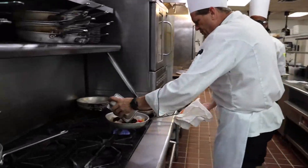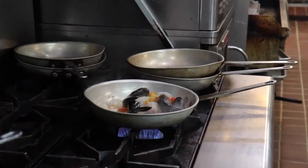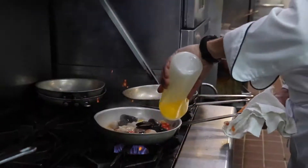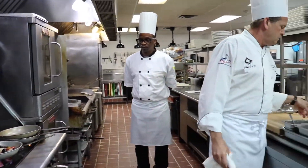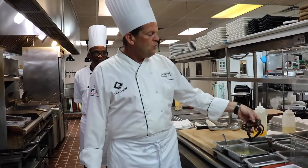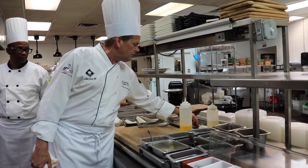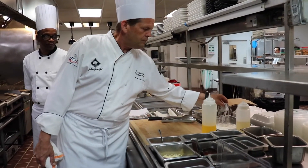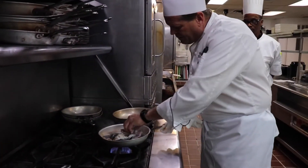We're putting some black mussels in there as well. We're going to get a soft shell crab — what we're going to do with the soft shell crab is take it out and drag it through a little flour. Then I'm going to put that in my pan.